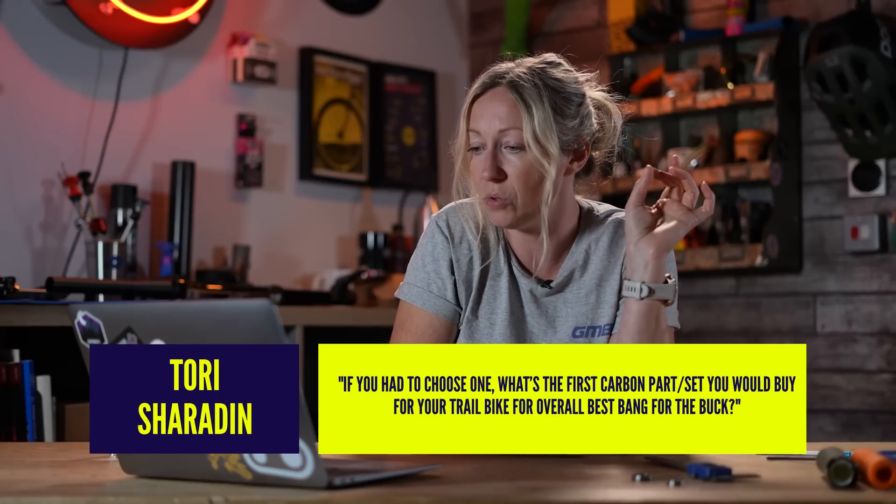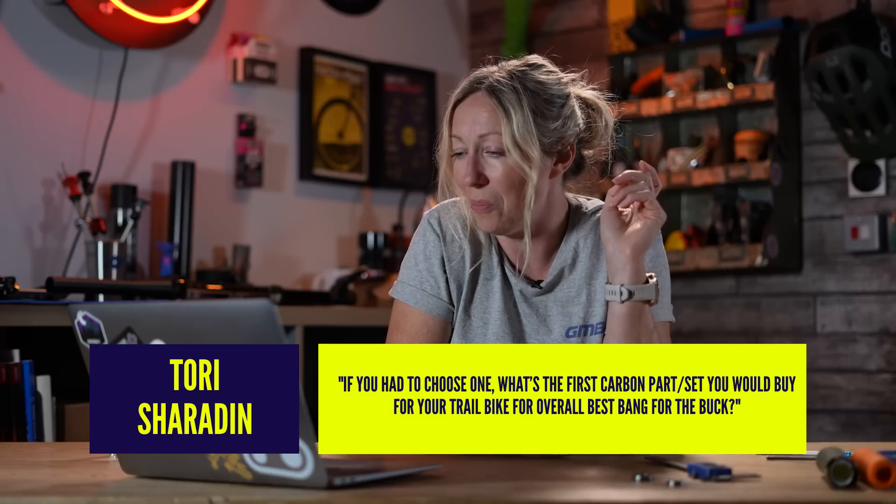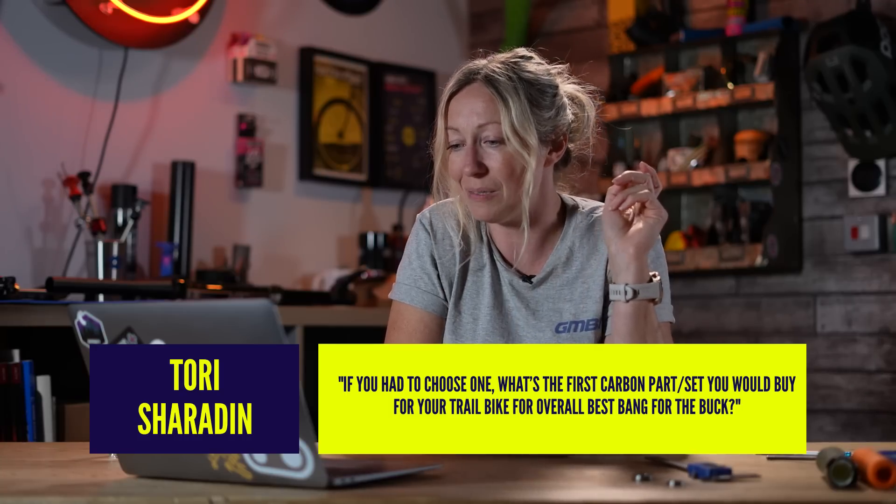Tori Sheridan says, if you had to choose one, what's the first carbon part you would buy for your trail bike for overall best bang for the buck? That's a loaded question, Tori. It depends what you want and it depends on your budget as well.